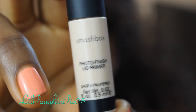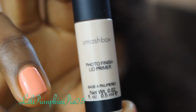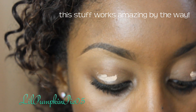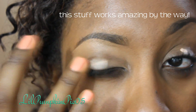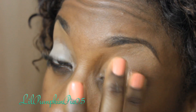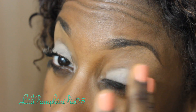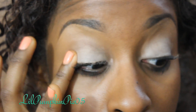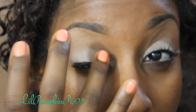I'm now using a shadow primer for my eyes. I'm using the one from Smashbox. I'm going to dab a bit of that onto my lids and blend that out.